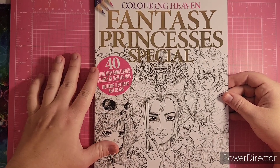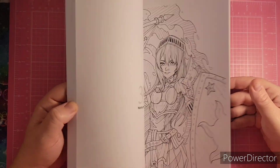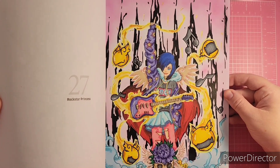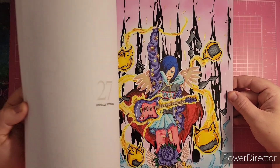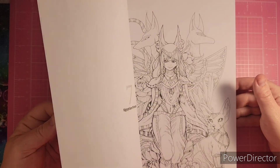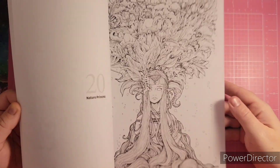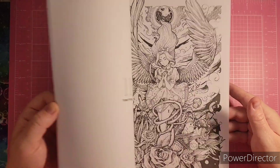These are images by Josh Lee and he does amazing work. This one I had recently colored in July — that's the one I colored, it's called the Rock Star Princess. I used a variety of mediums on there. I don't see any exclusives in this one, but I believe you can get a Fantasy Princess book on Amazon as well. But if you like the Coloring Heaven paper, I would suggest getting this one.